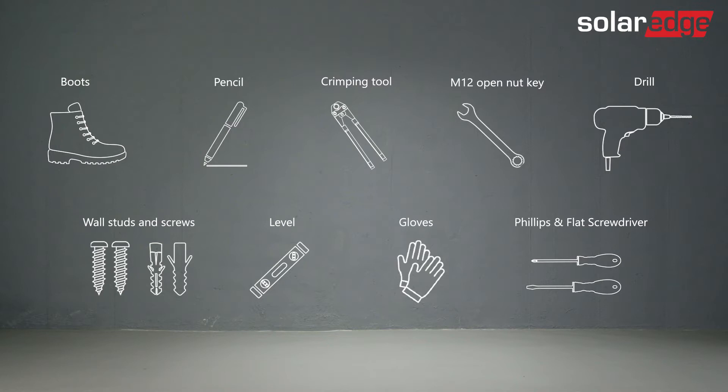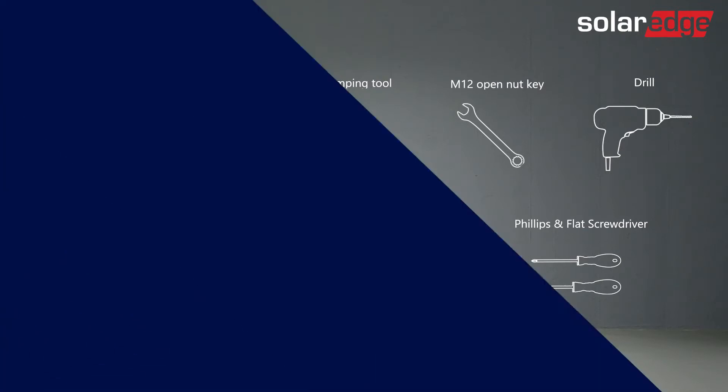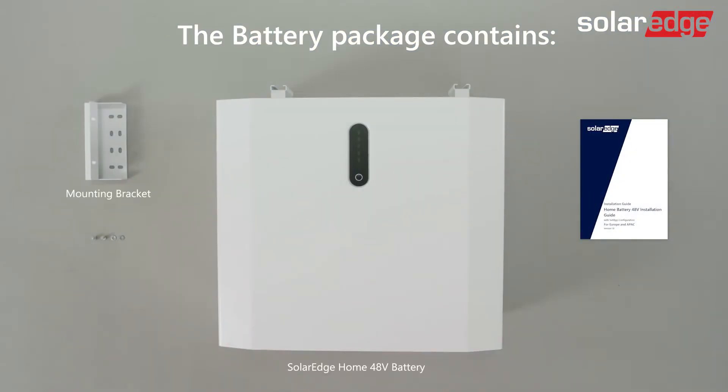Prepare the installation tools. Note that the tools and some of the cables necessary for the installation must be provided by the installer. Now let's have a look at what's in the battery package: the battery, a mounting bracket, two M5 screws, and lastly, an installation guide.